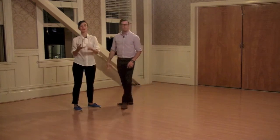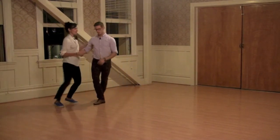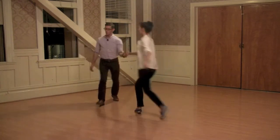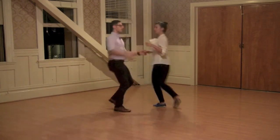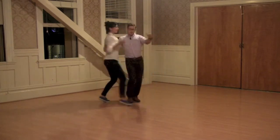And we did the same swing out from close, swing out, swing out, circle pattern with that as well. One, two, three, five, six, seven, eight. One, two, three, five, six, seven, eight. One, two, three, five, six, seven, eight.